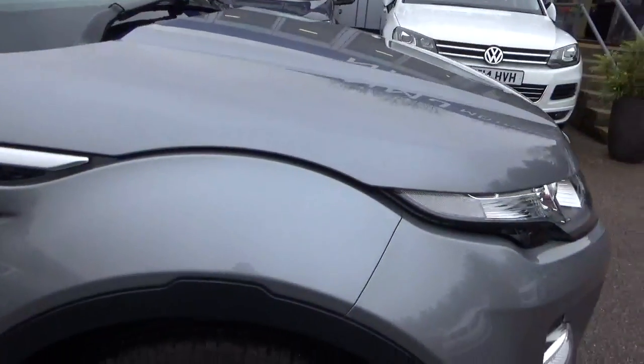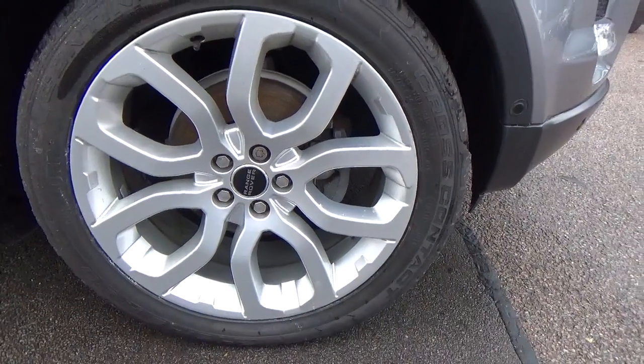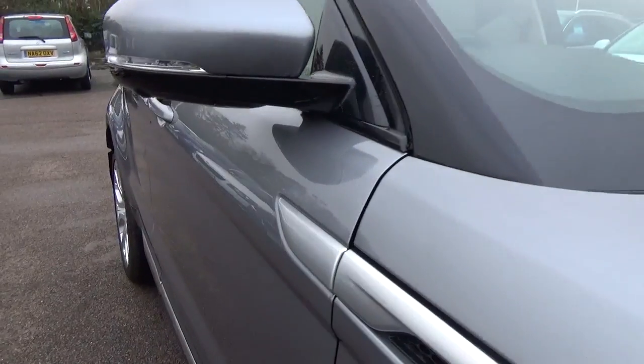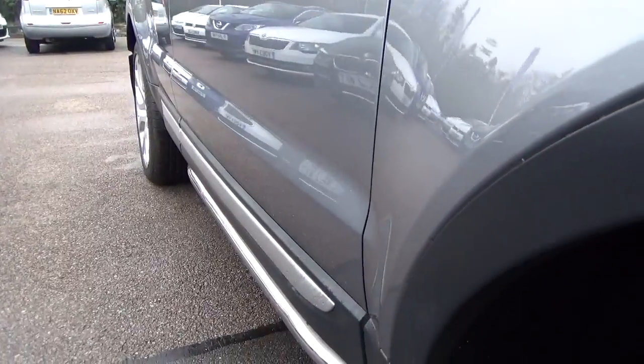Coming down the side, we've got the front alloy, absolutely perfect. Looking down the side of the car, checked for dents and there were none. Straight bodywork.